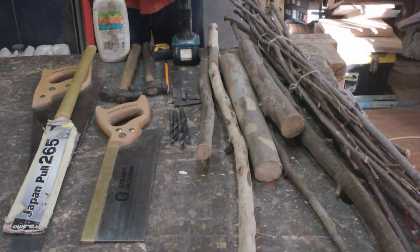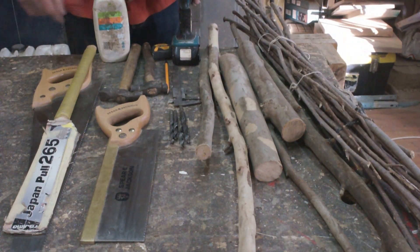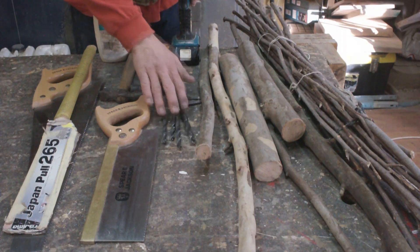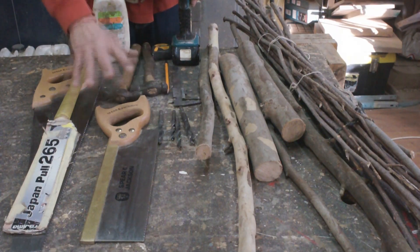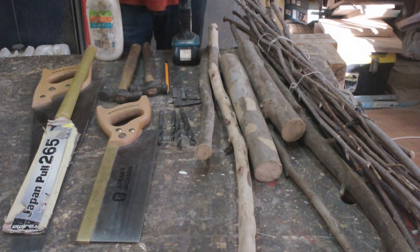To make this little woodland creature we're going to need a selection of sticks of all different sizes. You're going to need a drill and various drill bits, a hammer, a saw, some glue, a tape measure — well, it doesn't really matter — and a pencil.